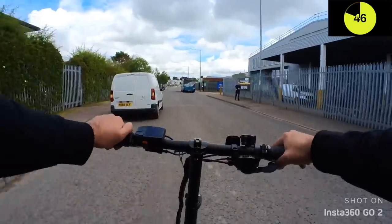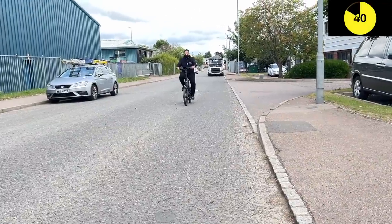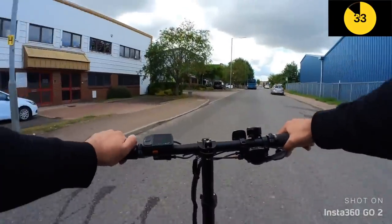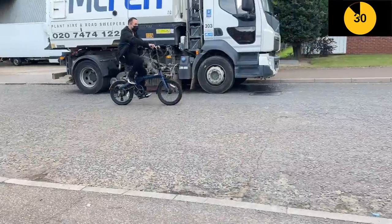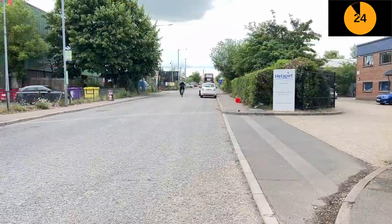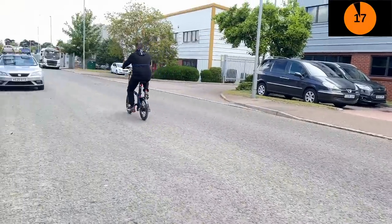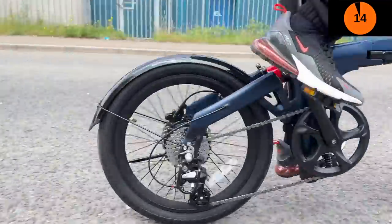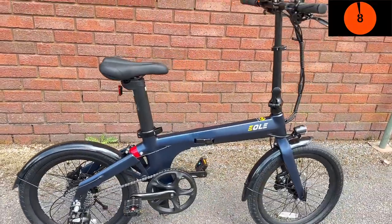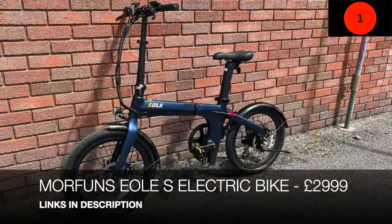The e-bike has three speeds, changeable with plus and minus buttons, plus nine-speed Shimano gears and a front hydraulic brake on the right side. It's powered by a 250-watt rear hub motor — quite silent and smooth in operation with pretty good acceleration. Top speed is 25 km/h with an impressive 40 km range. There's no throttle, so it works on pedal assist only, with three levels. The 250-watt motor offers plenty of power for uphills, and being only 14 kg it's very quick and easy to fold.